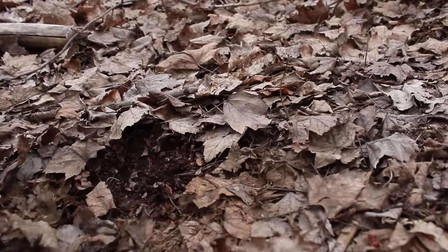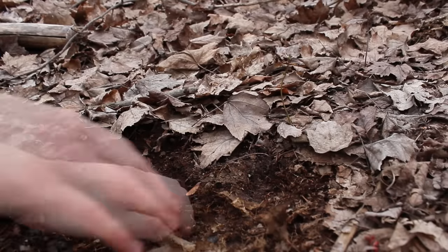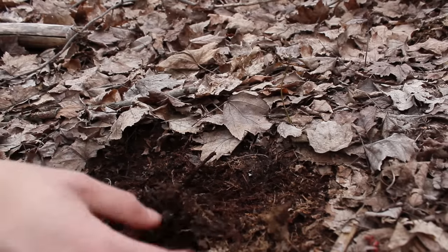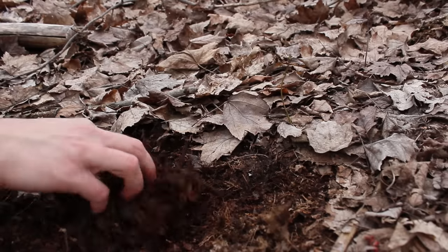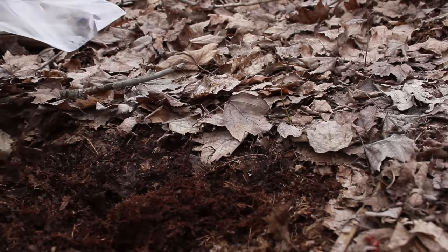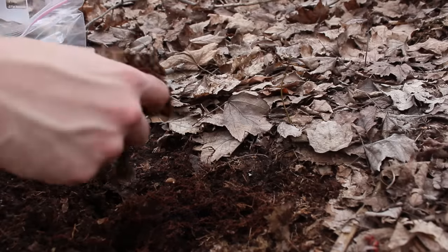Now we have to get some substrate. I like to uncover what's under the leaf litter — this substrate tends to have a lot of twigs and other debris in it that help with drainage. This substrate is also completely alive; it's full of various microfauna and other organisms such as springtails, and over time you will start to see various critters pop up in your terrarium.